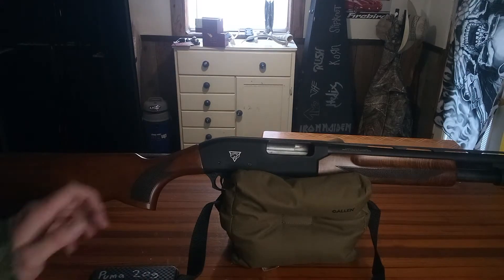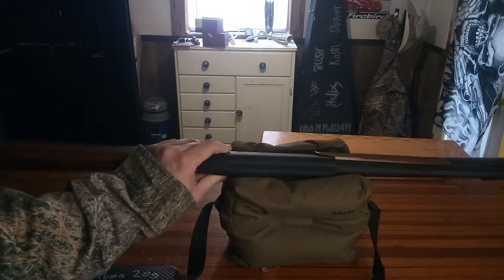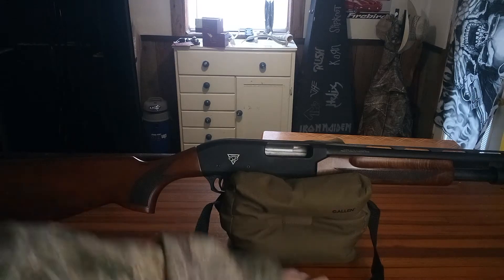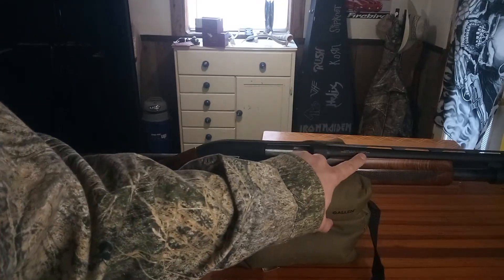So this is a Legacy Arms or Legacy Sporting Puma. They look very similar to the Charles Daly's. I'm not really sure — they're probably made in the same factory. It says it's made in Turkey by Franklin Arms, right about here.